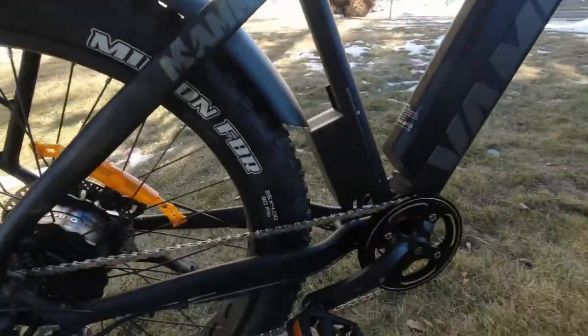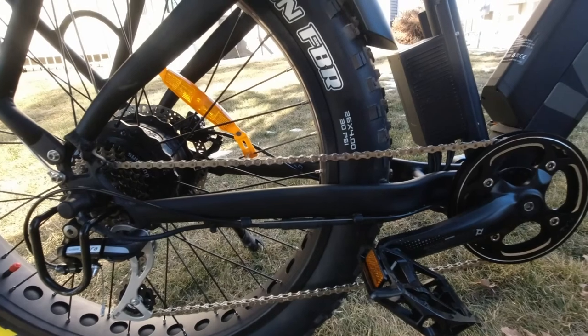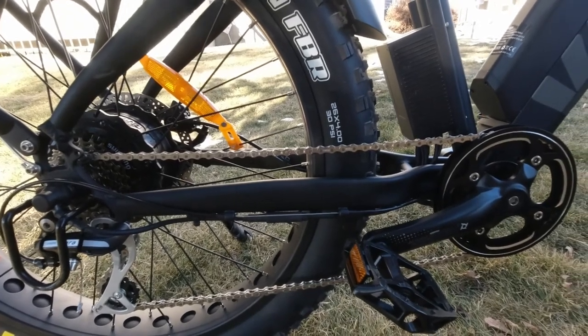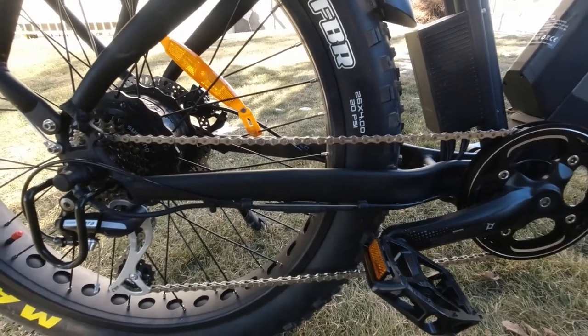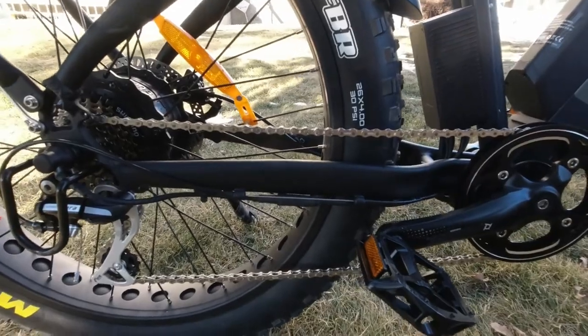A nice touch the seller of this bike could add — which would be very inexpensive — would be to put on a chain rail slap guard. It would just have to be a piece of velcro, something very cheap. Not a big deal, but the company could put their company logo on there. It'd be a good selling feature.